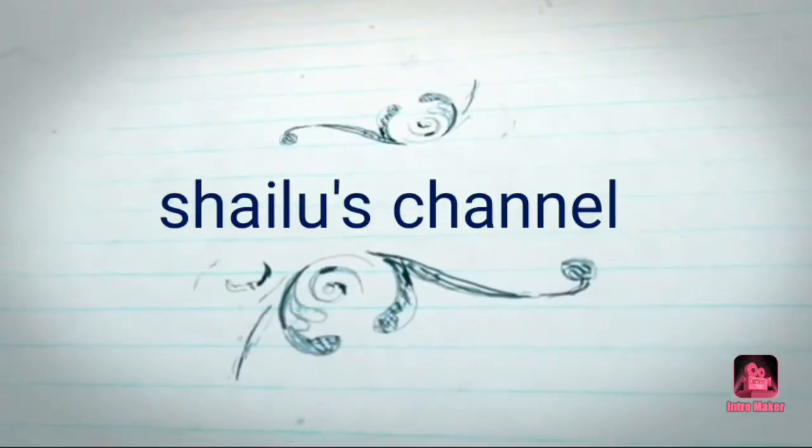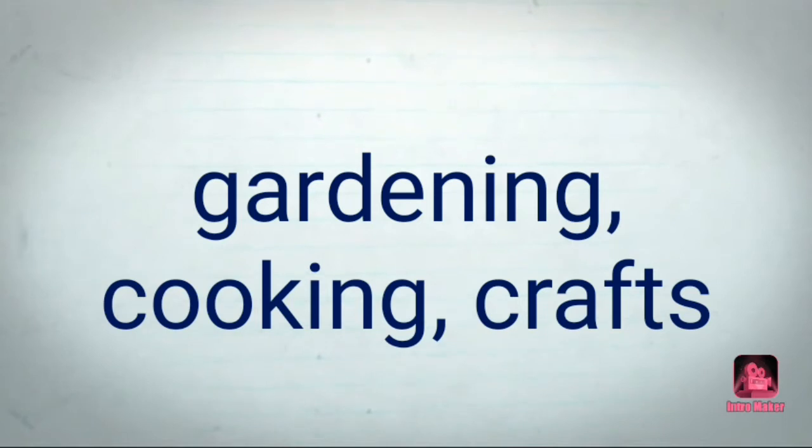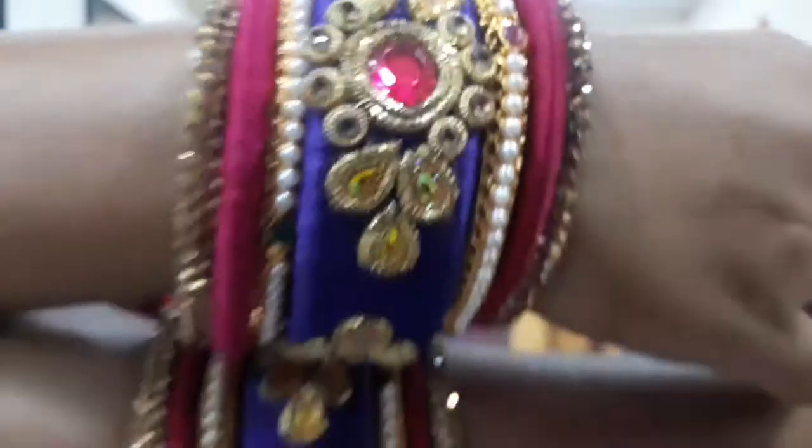Hi friends, my name is Shailaja. Welcome to Shailoo's channel.